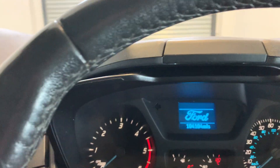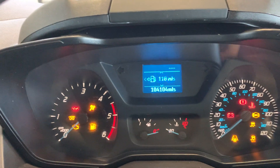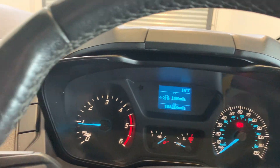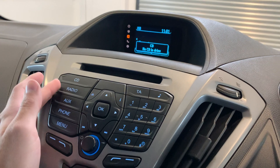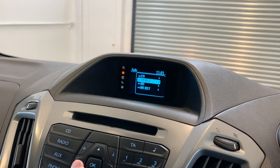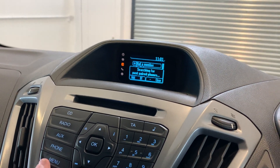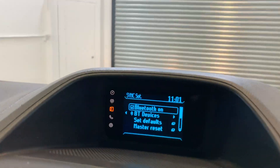This vehicle has a manual gearbox. As you can see, there are one hundred and four thousand miles on the clock. Showing you the infotainment system now — you've got your CD player, your radio with FM and AM, aux connectivity, and hands-free phone support. There are some system settings in the menu just down here, and you can connect your phone via Bluetooth.